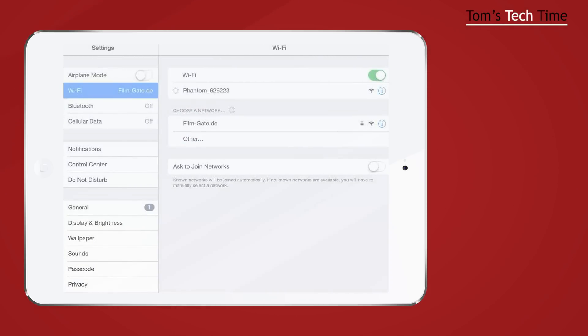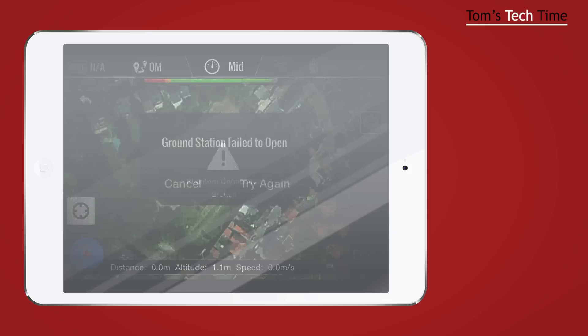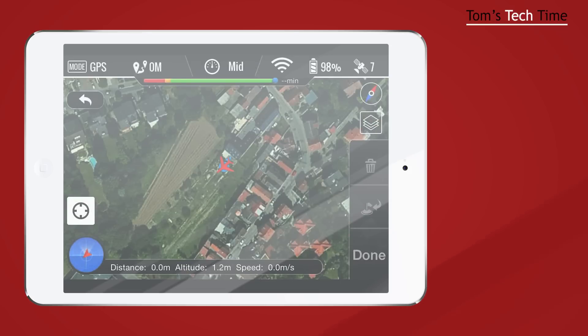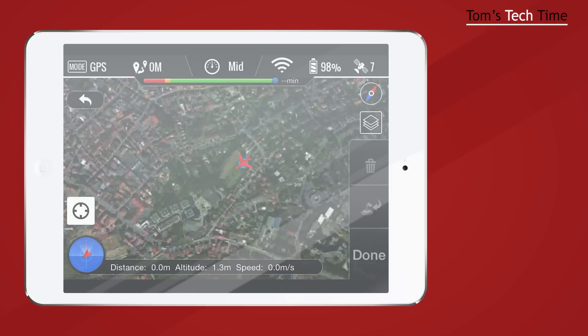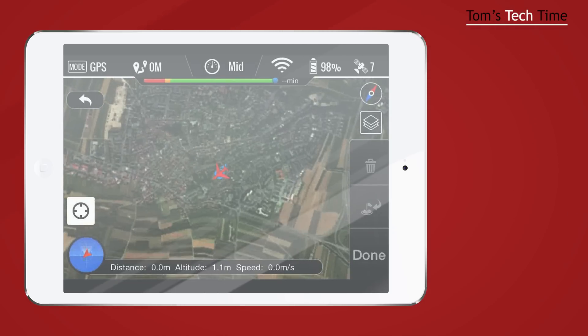Go back to Settings and reconnect to the Phantom. Once connected to the Phantom again, open up the DJI Vision app. The map is back, and if we zoom out we can see a green circle — that shows the area we can operate within. Within that circle we can fly the copter.